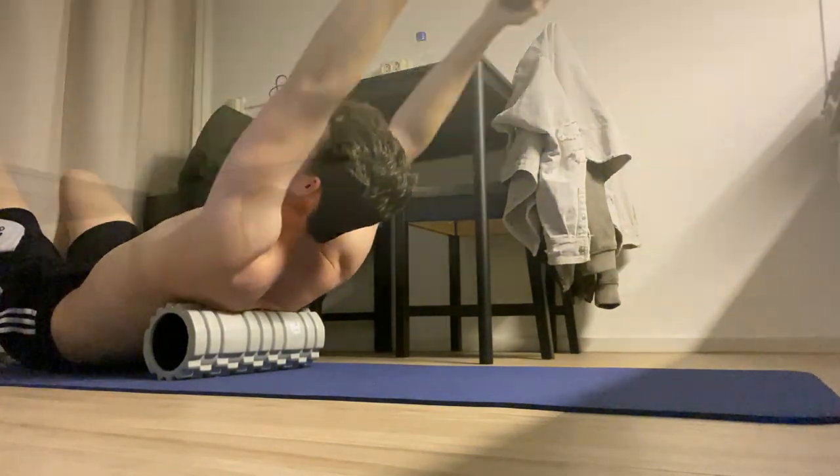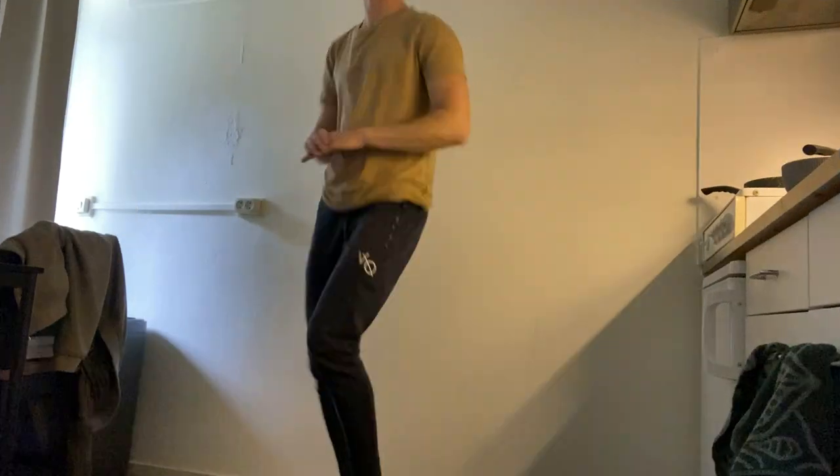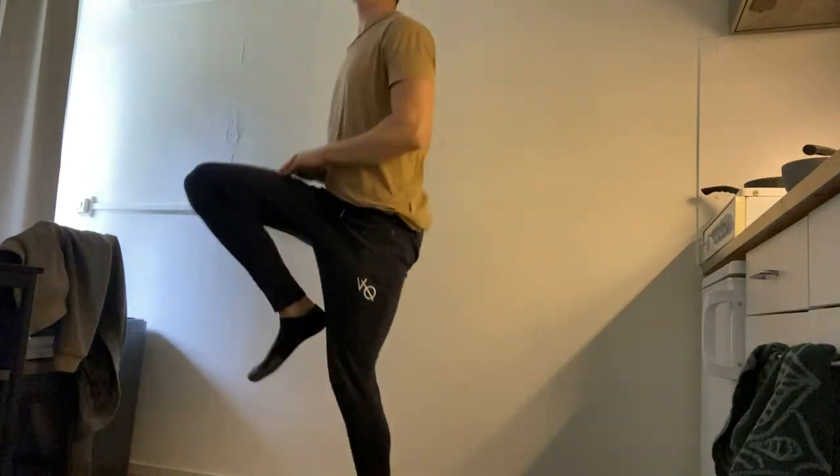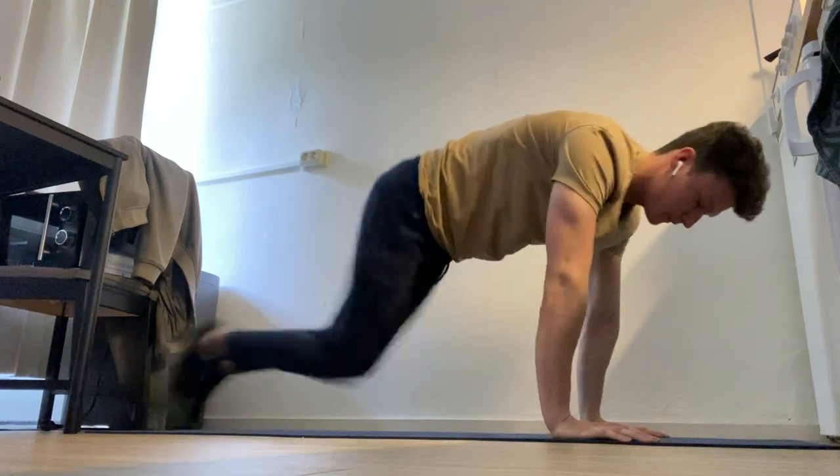Depending on how I feel I do try to stick to my ab routines and sometimes do a little cardio. This is the end of the week, and then on Monday I repeat the same cycle — that is basically it for now. After I can tick off the handstand push-up and front lever I will make another workout plan.